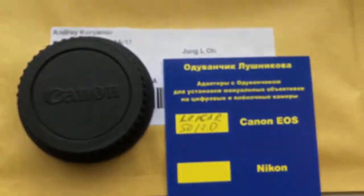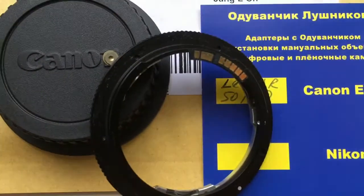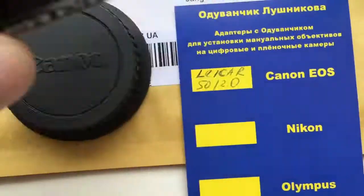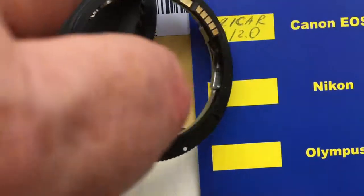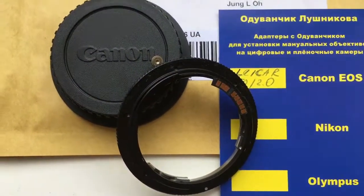Now I am packaging your adapter, tomorrow morning sending it to you. Look, this is your adapter Leica R to Canon with programmable chip. Thank you.